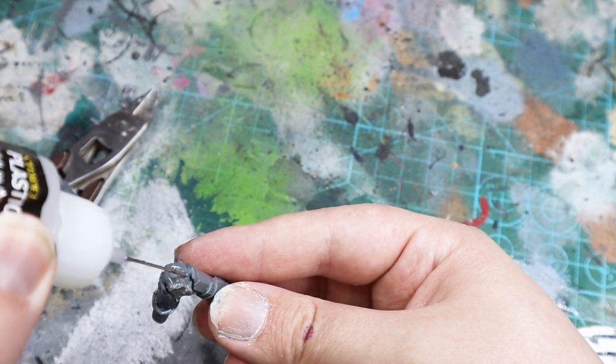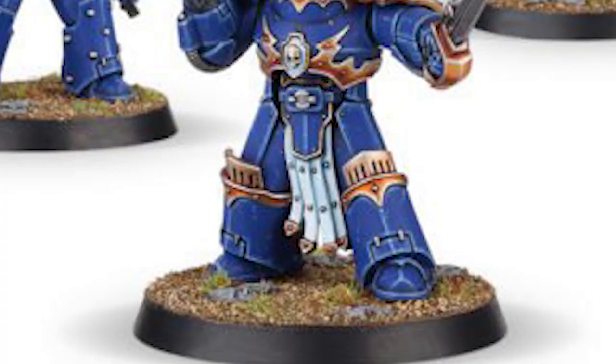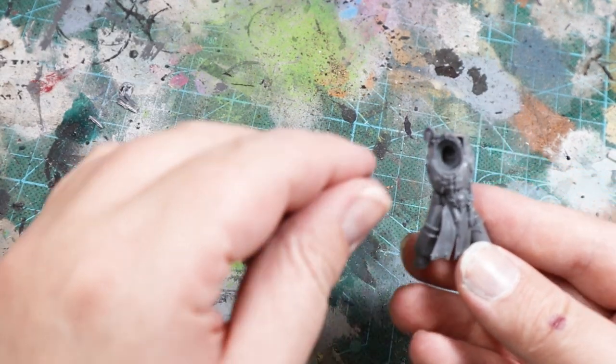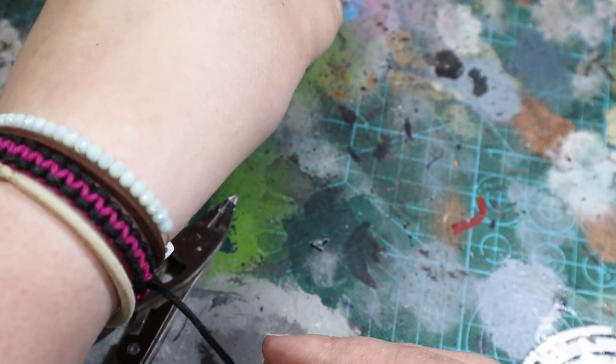For the Tartarus Terminators I was able to fairly easily add the torsos to the legs. On the Sergeant model I needed to clip off the existing tabard, but there was no need to be neat about it as it is entirely covered. I also found that the helmets fit perfectly into the body, giving me a nice point of departure for each squad as the Cataphractii will use the hoods.